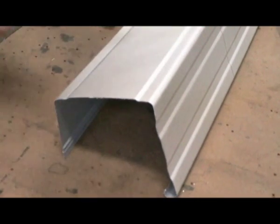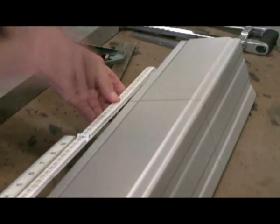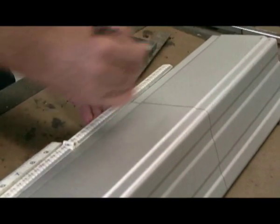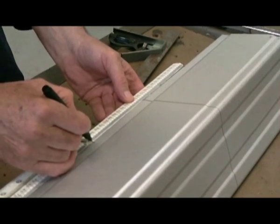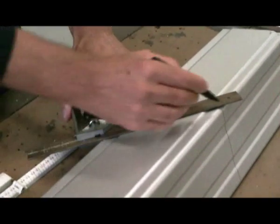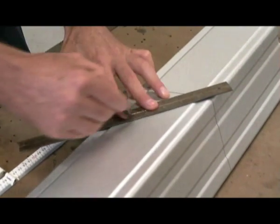Measure the width of the end of your gutter. Transfer that measurement to either side of the centre line. Using a combination square, mark out the cut lines on the underside of your gutter.